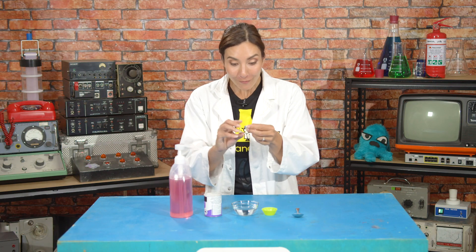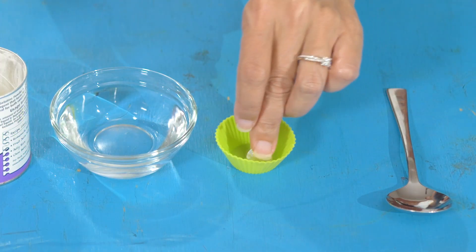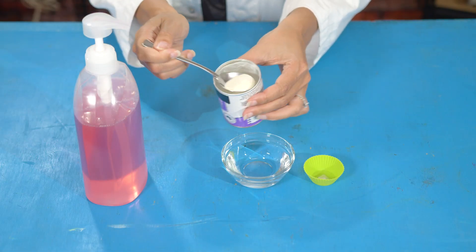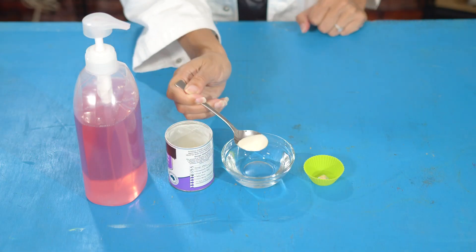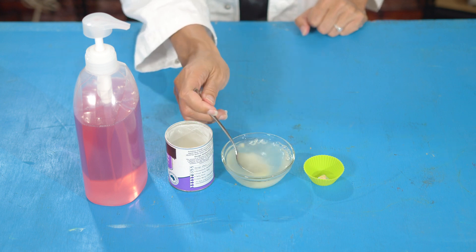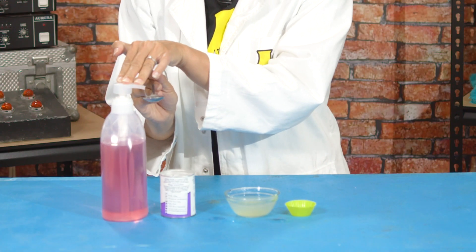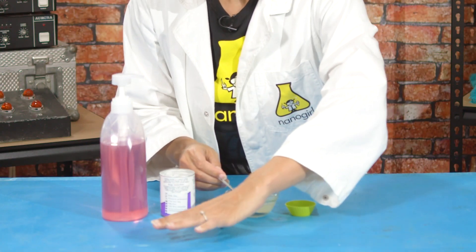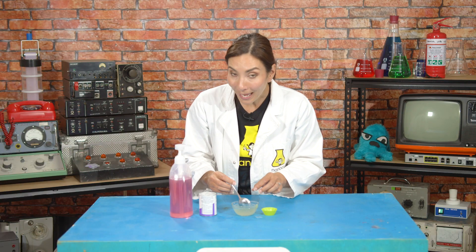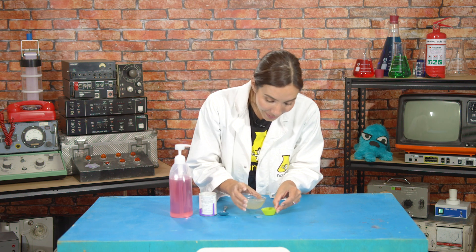To make this soap, take your favorite sticker and put it upside down in your muffin tin. Then take one or two teaspoons of gelatin and pour it into 200 milliliters of hot water. Give it a good stir until it's all dissolved. Once dissolved, add 50 milliliters of soap and stir it all up, then pour that into your muffin tray and leave it overnight in the fridge.